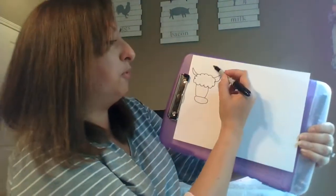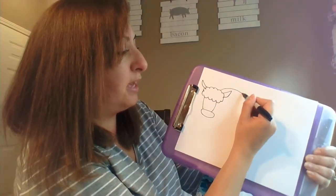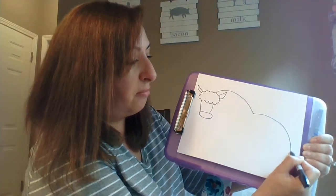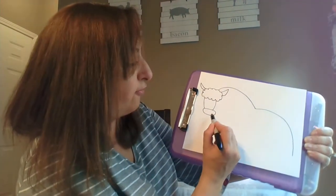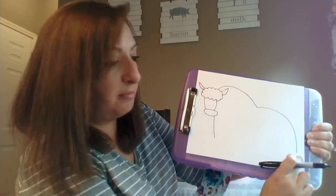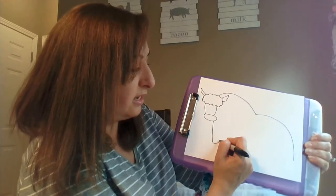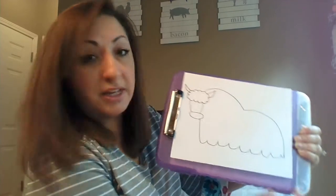Now for his body, you want to start right about here on his head, and then you're going to draw a big hump coming down and stop when you get about here. Then you're going to go all the way out back down here. From his muzzle here, you're going to go down and take a line about the same length as this one. Now you want to connect these two, and just like his hair with those squiggly lines, I'm going to do big ones down here — that's going to be his fur.